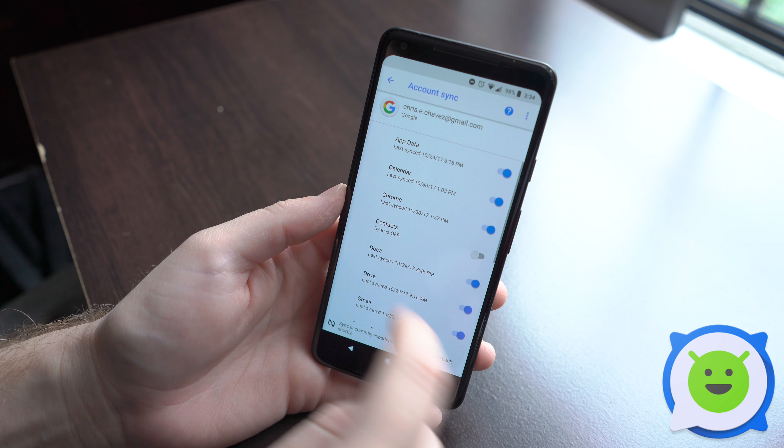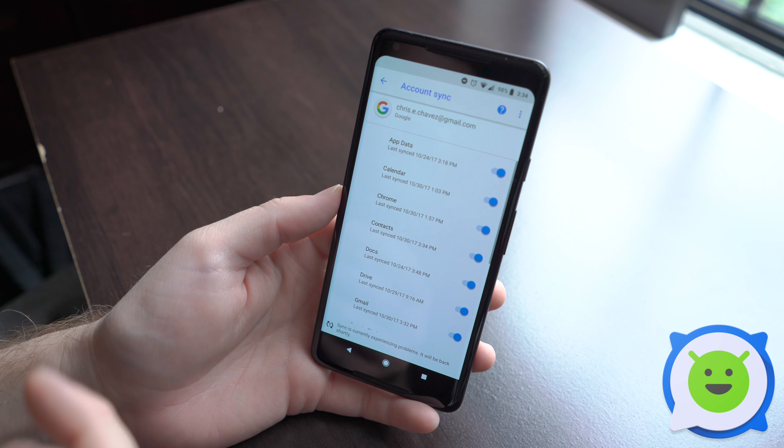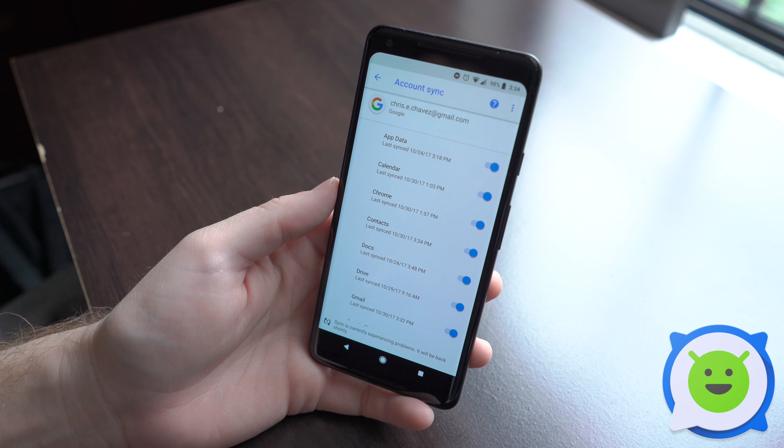If it's off, it'll look like this and sync is off. If it's on, it'll be blue and it'll be syncing, and it'll sync and backup all your contacts on your device.